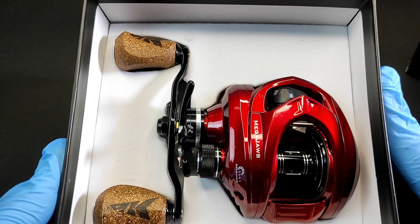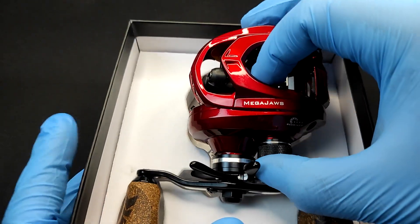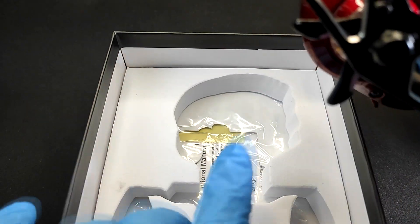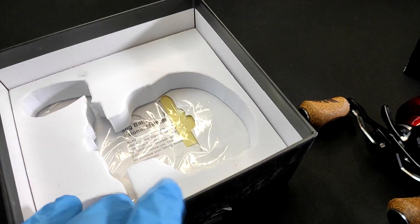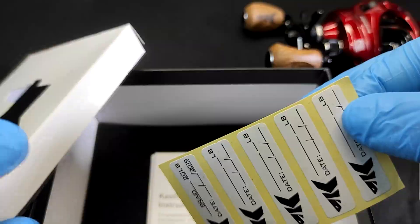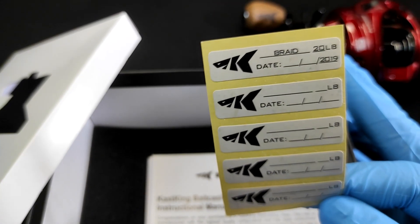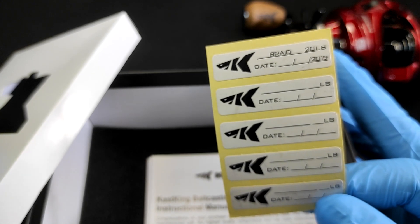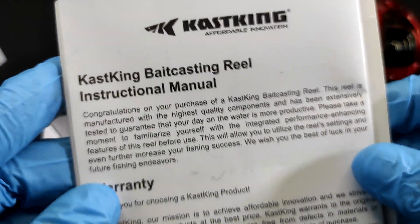Oh, it's red! Bloody red! Wow. Alright, so I was looking for the other stuff that usually comes along with a reel. Let's set this aside for the meantime.